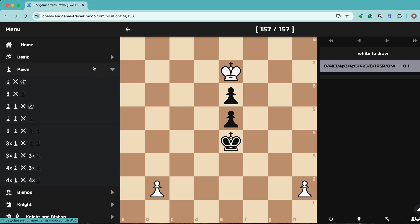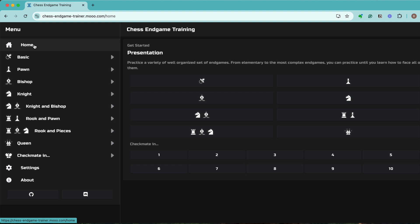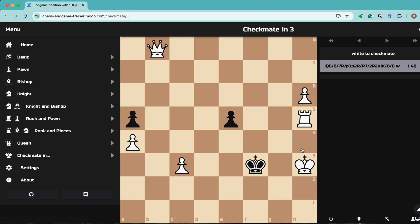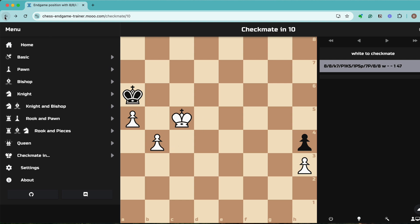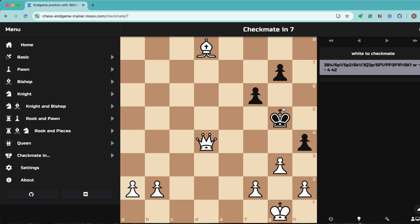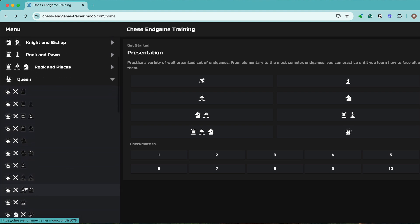So how is this going to help you? Endgame training is about putting yourself into different positions and keep trying them out. Sometimes it can get really boring or tedious to go through the process, and this website makes it a little easier. The Checkmate section has puzzles like checkmate in three, checkmate in four. Checkmate in ten is actually more like an endgame being played precisely. All of these let you test and improve the specific area you want to work on.